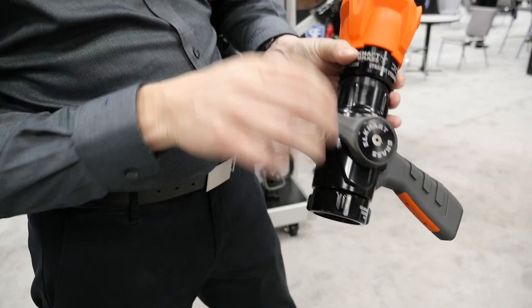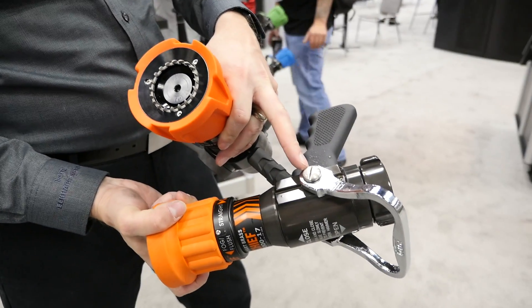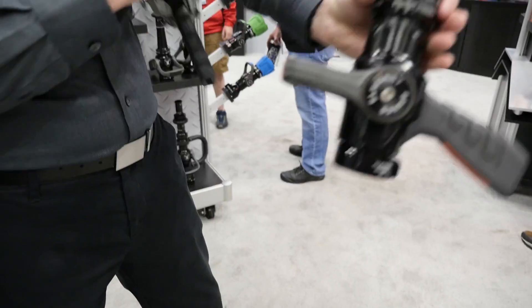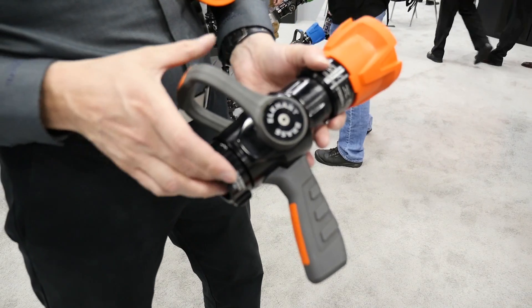One of the feedback we'd always get over the years is these screws would grind down or back out. We've reinforced that whole part here, so it's very robust — there's nothing like that that can happen now.